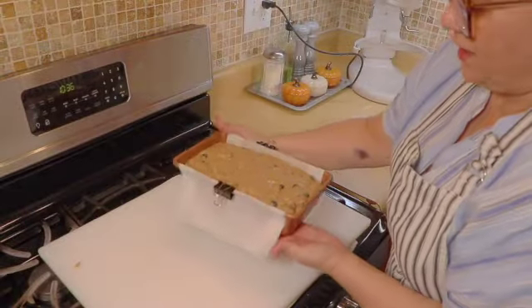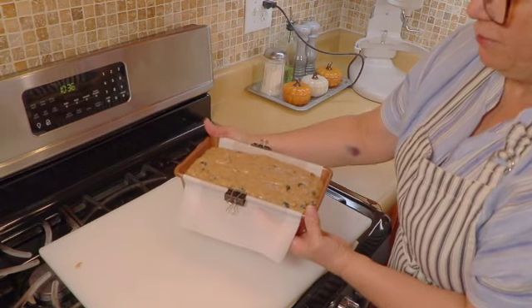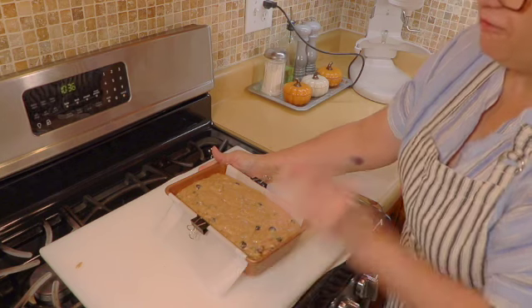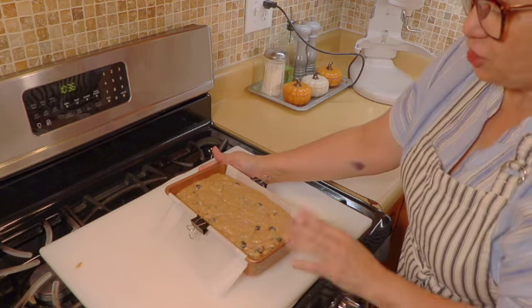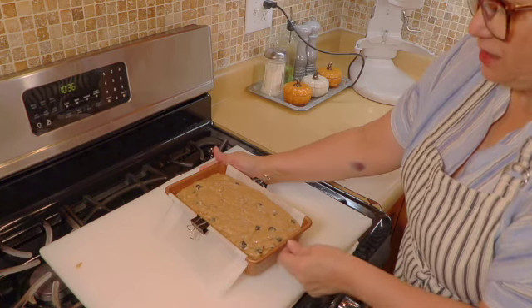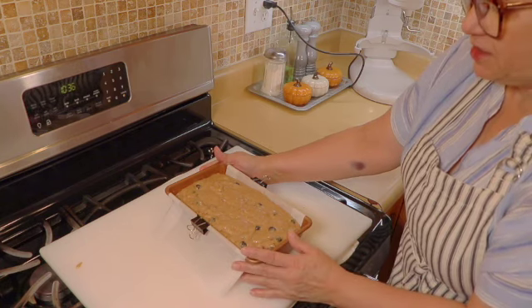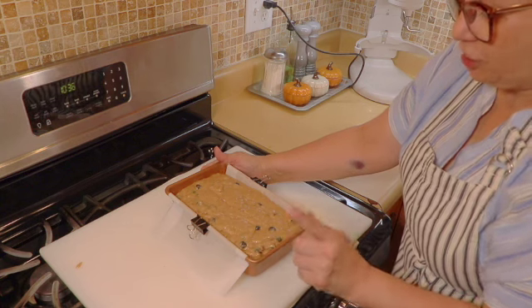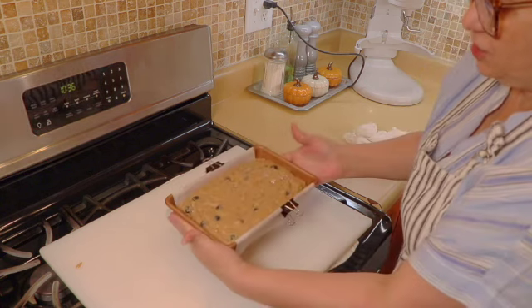Our banana blueberry bread is going into a preheated 350 degree oven for about an hour. At that point I'm going to test it with a toothpick — it might need a few minutes here and there. Everybody's oven is different so make sure you start checking yours at about 45 minutes. I will be back when this delicious bread is ready.